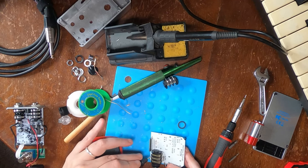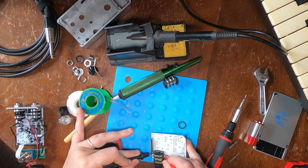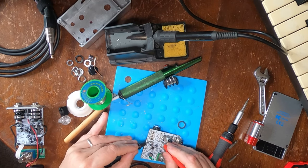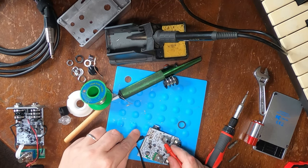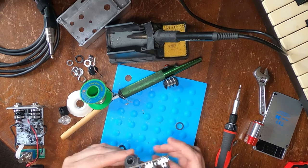Now everything's all ready and soldered, we can do a quick check and make sure that we have continuity — and we do across all three pins. Fantastic. It's ready to go. Time for reassembly.